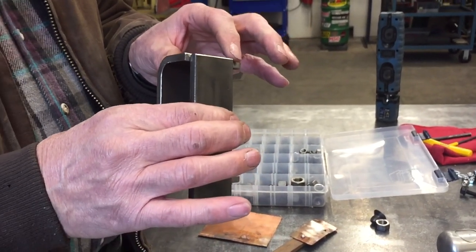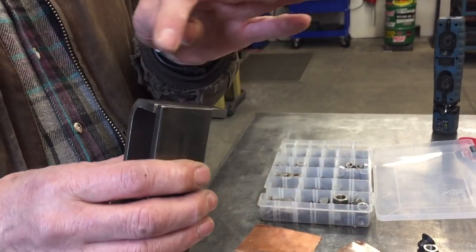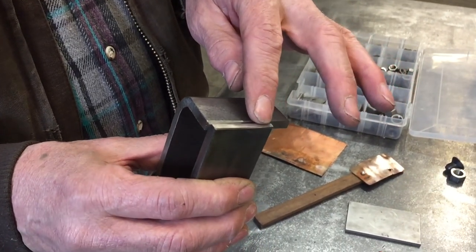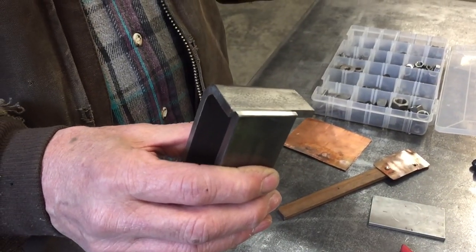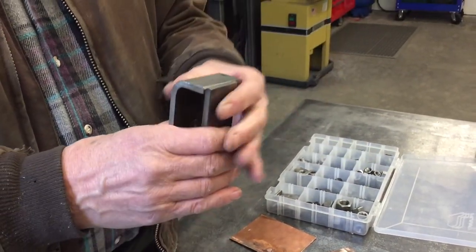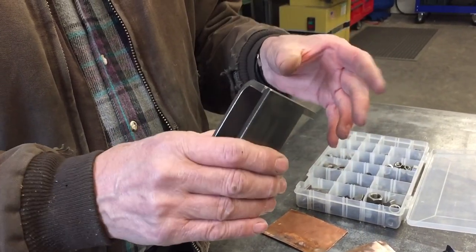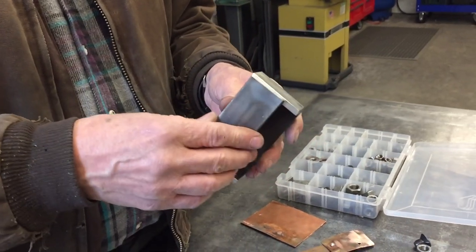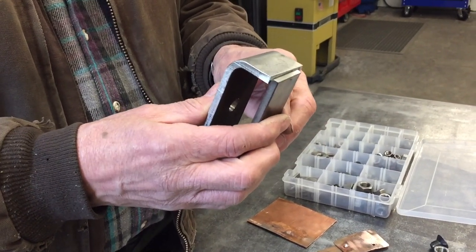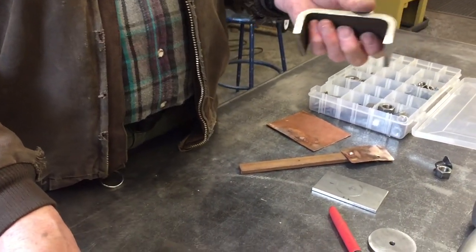When you're welding these on, it's really important — resist the temptation to just start laying a bead. Put a little bead on one side, then go to the other side, put a little bead, then go to the back, put a bead underneath, and move around so that you don't put a lot of heat into the frame rails, because you don't want any twisting or warping. If you spread your heat around and let it cool in between, you'll get much better results.